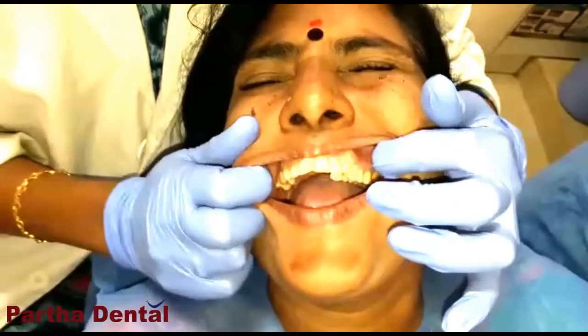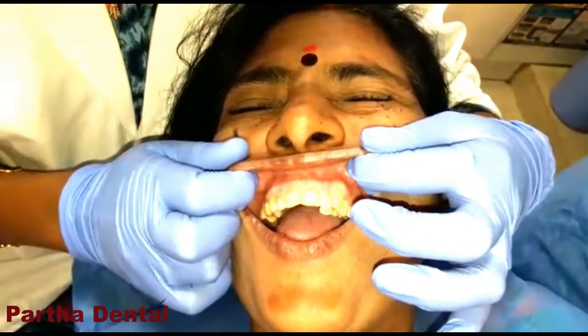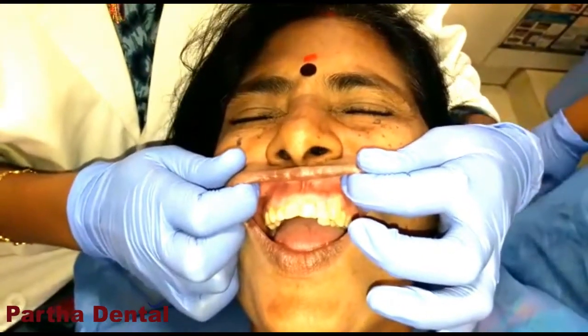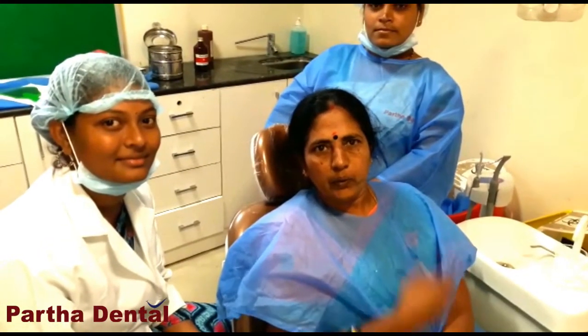So we are going to clear the problem. It has been restored to its normal anatomy.